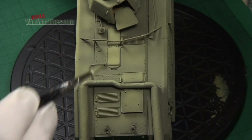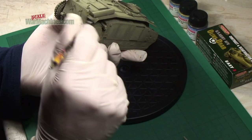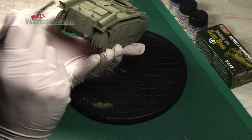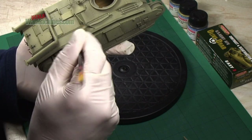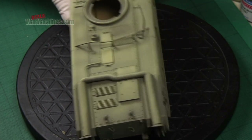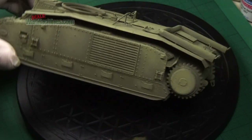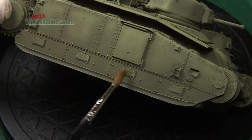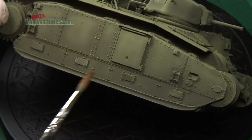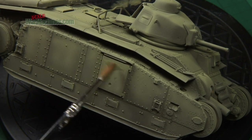Patiently and without too much paint on the brush, you just work your way over all the model. You should see very subtly that the rivets and other raised details get a highlight effect thanks to the lighter paint. Here you can see that effect on the mudguards. Also, the rivets and little access hatches at the bottom appear highlighted. Clean-up is easy with a little bit of white spirit on a soft bristled brush.